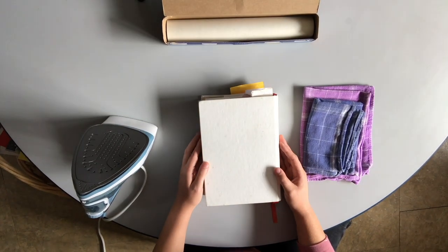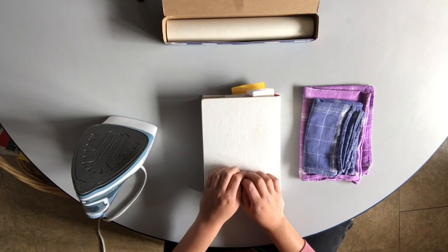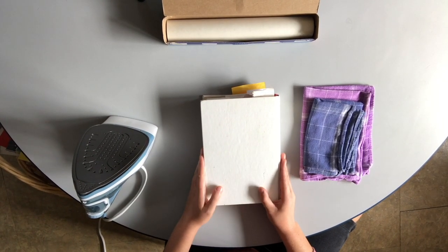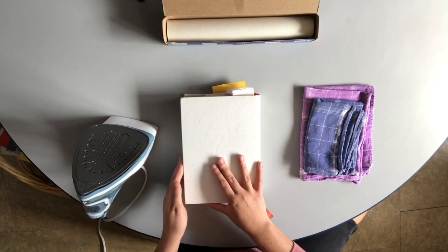Hello everyone! This is Doris from the Art and Nature Center at the Peabody Essex Museum, and today I'm going to be showing you how to create your own leaf ornaments, or at least how to preserve leaves for the future.